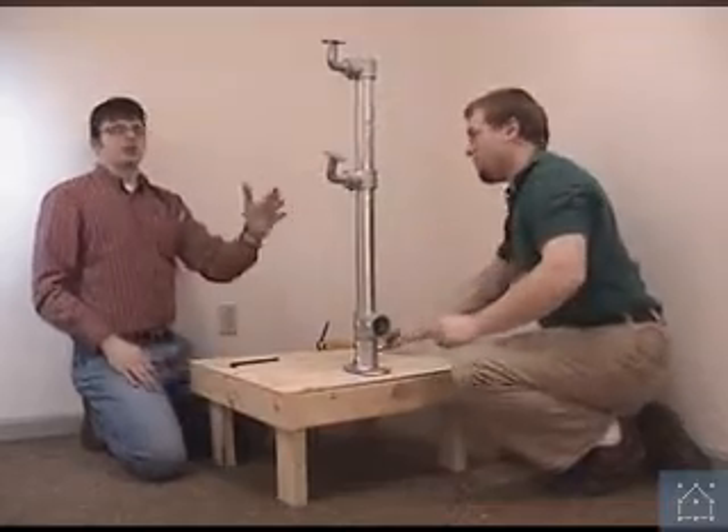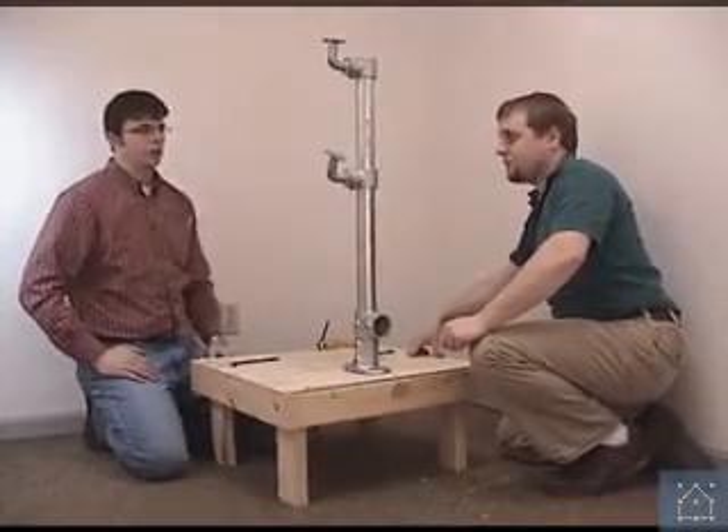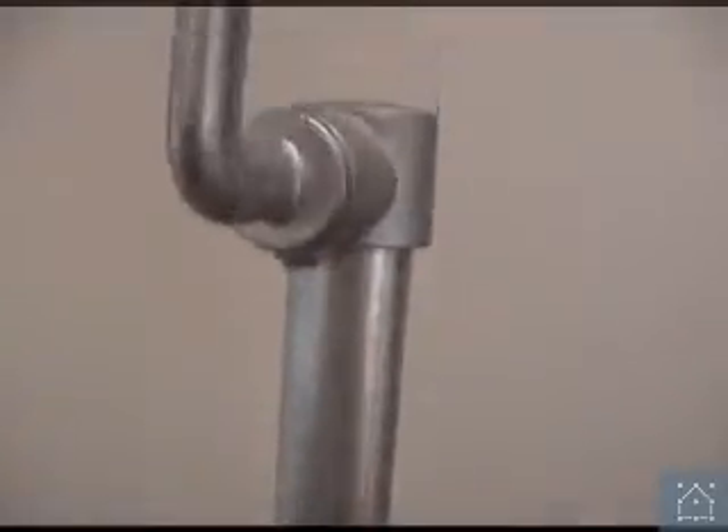As you can see, it took us virtually no time to put this upright together. You can put together a whole series of uprights very, very quickly, and then all you need to do is come along and install your pipes at each level.